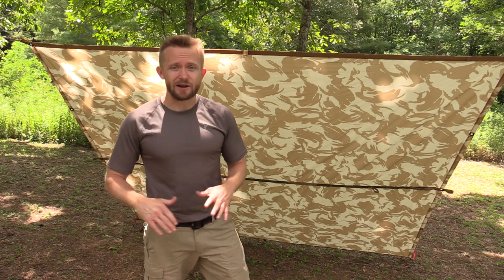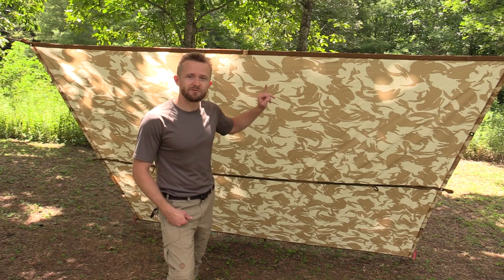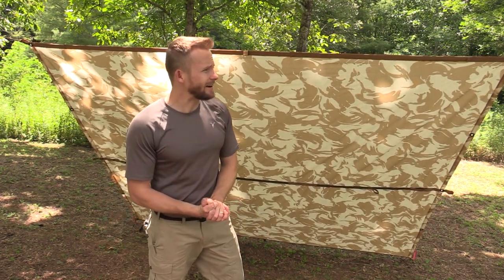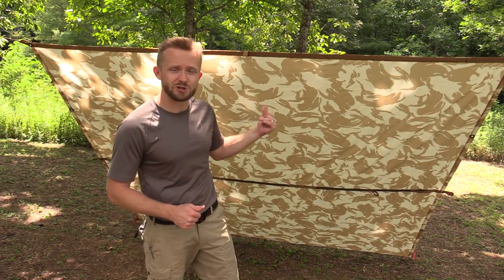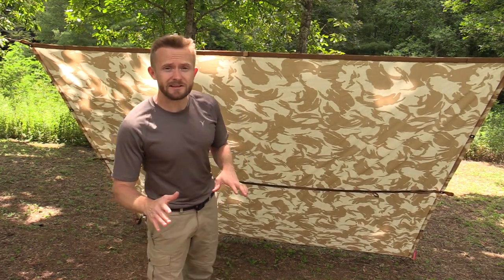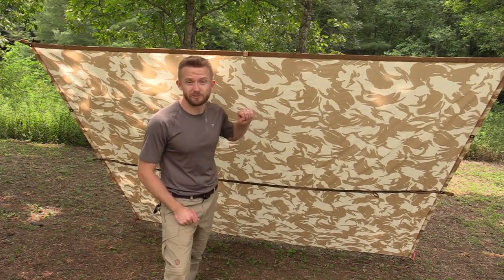When it comes to price, very, very inexpensive. I paid $40 for this tarp — $35 for the tarp itself and $5 to ship it, imported from Britain. I got it on eBay, so if you're interested in one just take a look on eBay. You'll find tons of them, and they come in multiple different camo patterns.